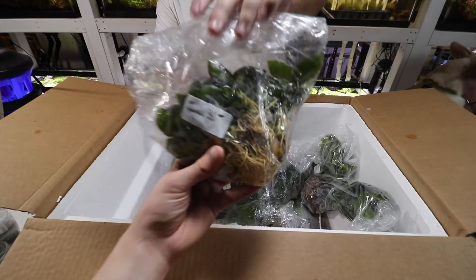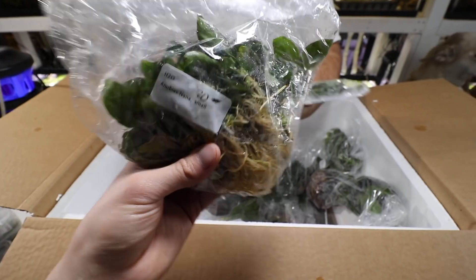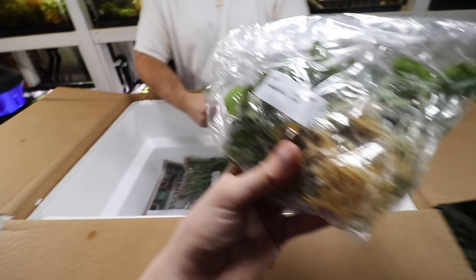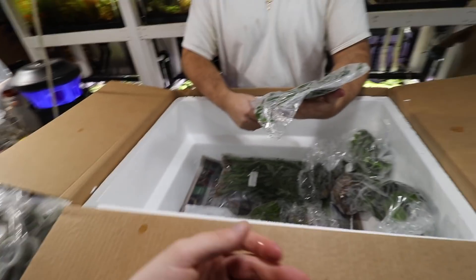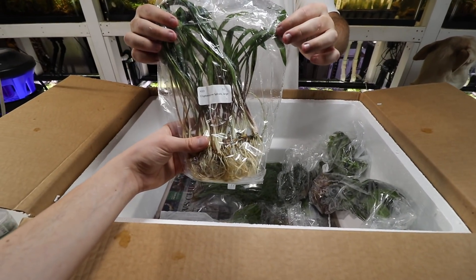Anubias nana — they actually only had 20, so we ordered more but they could only fill 20. Not much to say about that plant really — really easy plant.